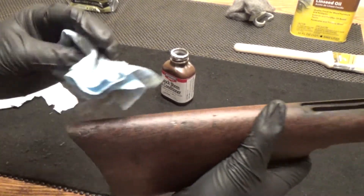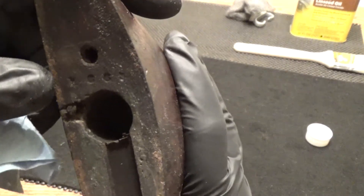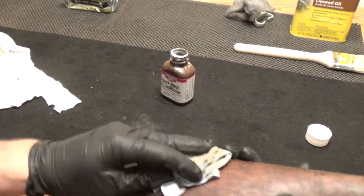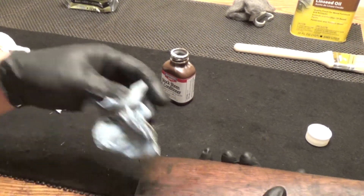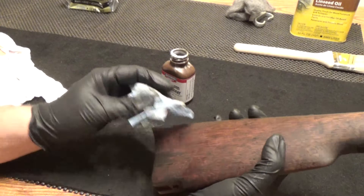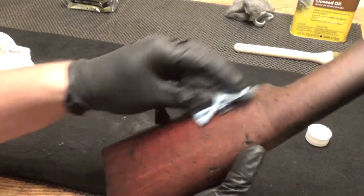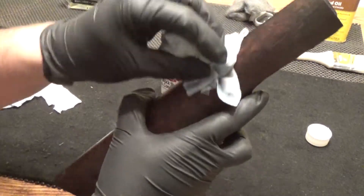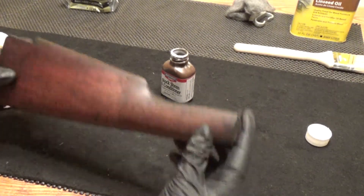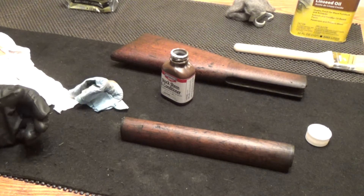As you can see there's a chip out of the bottom, but that was like that when I got it. Interestingly enough, the serial number is also stamped into the wood as well, which is kind of cool — the same as the rest of the gun parts have the serial number stamped on them, so does the stock. I think we got everything coated. We're going to let that dry a little bit and then come back to buff this — but first we'll do the foreguard.